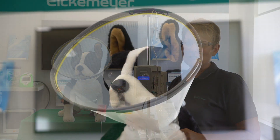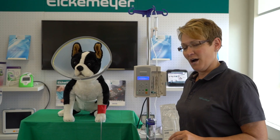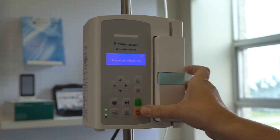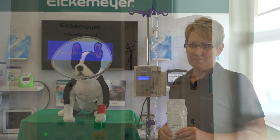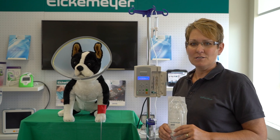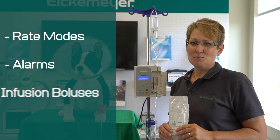Our mascot Eich is hooked up to our Infusivet EZ2 infusion pump with our IV pole. As you can see, it is easy to hook up and comes with a lithium-ion built-in battery. It has multiple parameters such as rate modes, alarms, and infusion boluses.